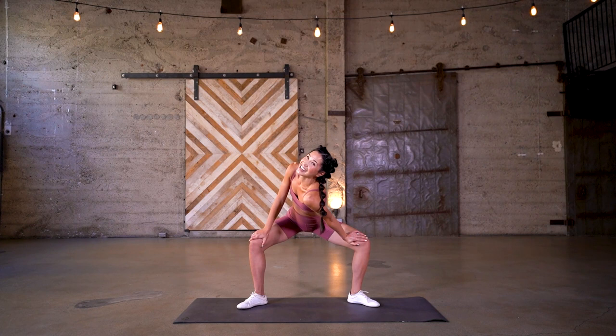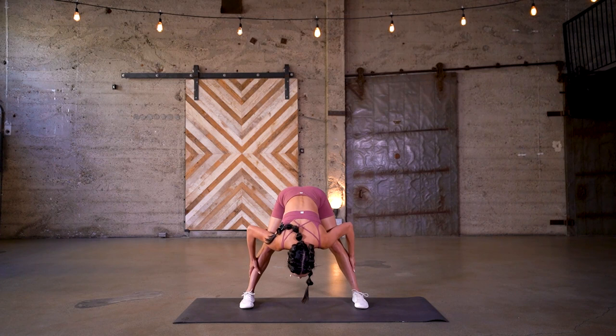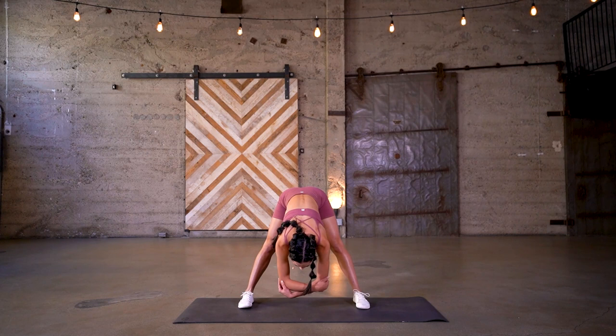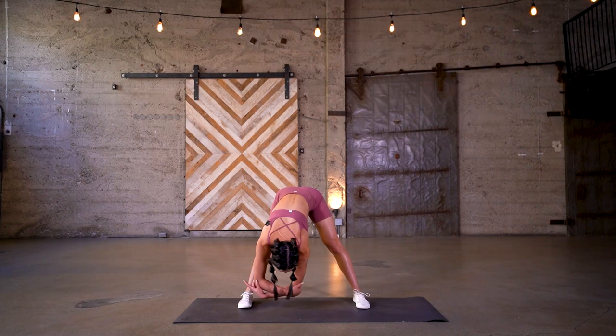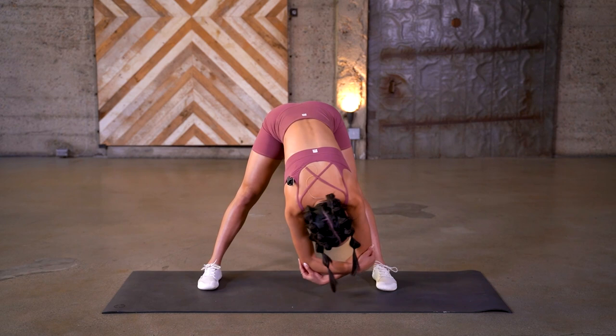Three, two, one. Bring it back to your center, then dive and fold. This is the warmup — toes are going to be towards me. Stretch it out here, get long through those legs. Inhale, lift up, bring your heart up slightly, then exhale, dive and fold. Grip opposite elbows and sway it out, go right and left. Getting ourselves ready for this 20-minute Fit Hit workout. You guys got this.